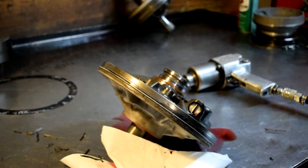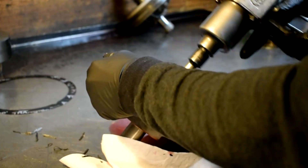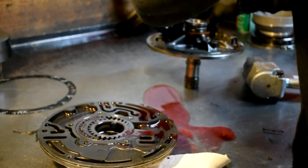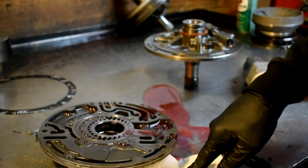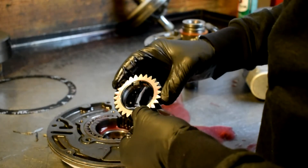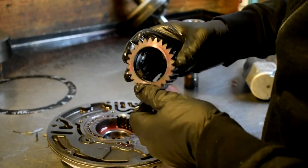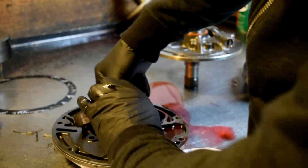I'm going to go ahead and tear it down at this point. Taking the gears out — by the way, most gears have a little dot, and that dot sits up on top. If you put it in backwards, you're gonna crush the pump. So this sits up like that, and these will come out with a little bit of help.